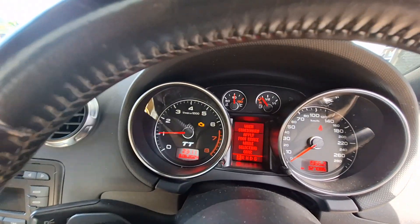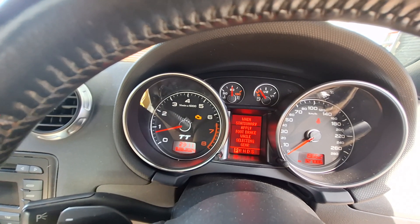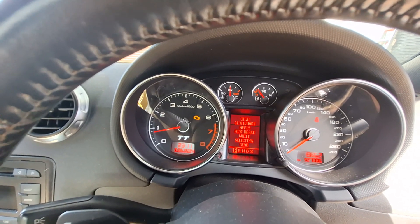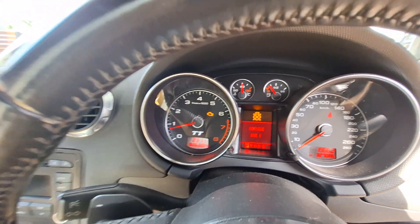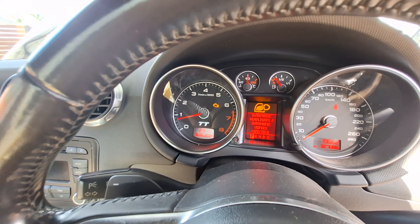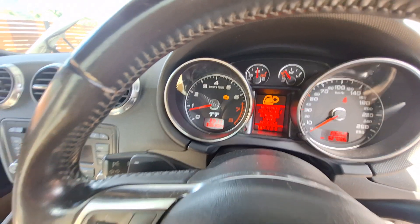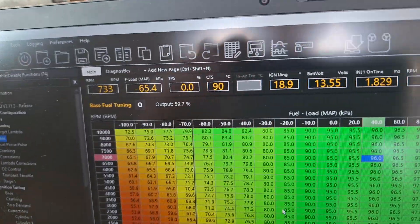Still throwing a check engine light for the delete of the secondary air pump, so I have to get a resistor and put that over something to stop that light coming on. But it's nothing too serious.